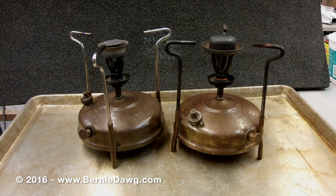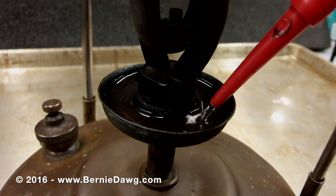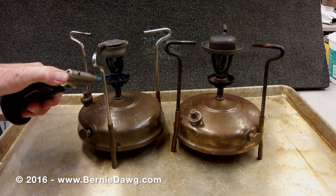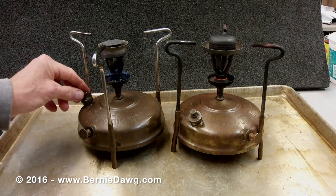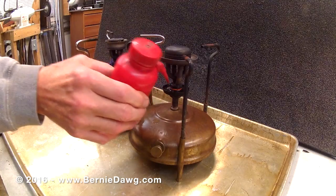Put the denatured alcohol in the spirit cup underneath the burner. Fill the spirit cup but not all the way — leave a little room at the top so it won't splash out when burning. Light the alcohol in the spirit cup with your flame and make sure that your vent screw is open so that the stove does not pressurize early.